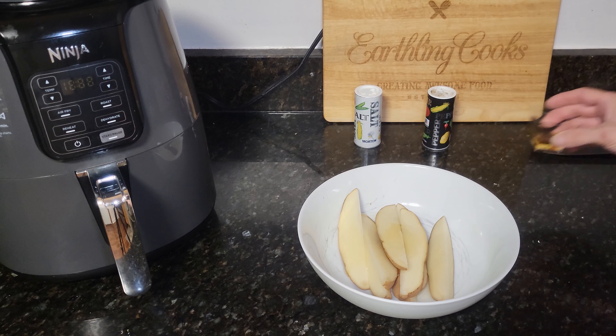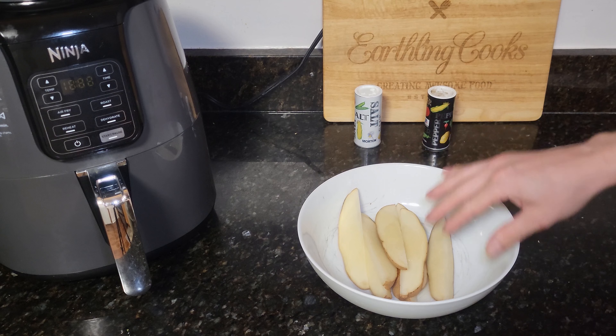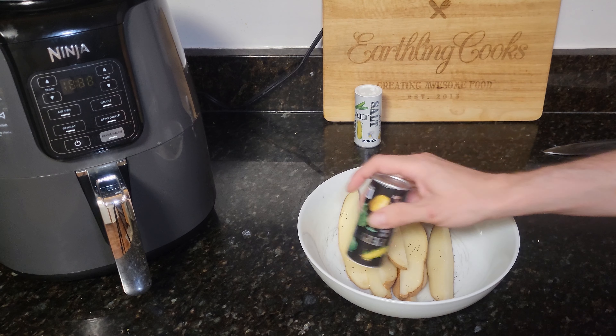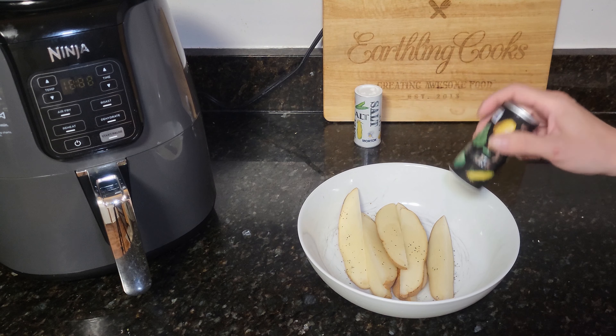Hey everyone, welcome to Everything Cooks. Today we are going to make some potato wedges, or I like to call them steak fries, at home super quick. This is a fast and easy recipe.